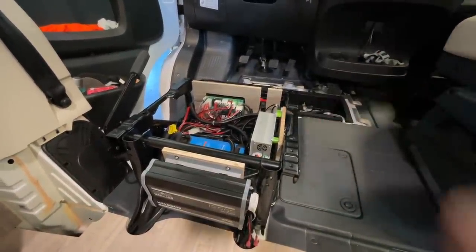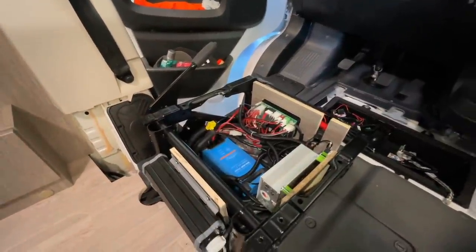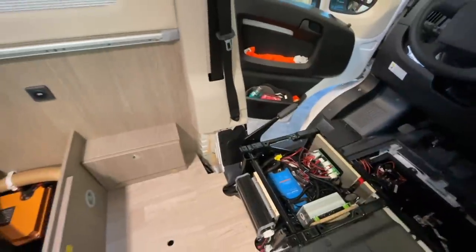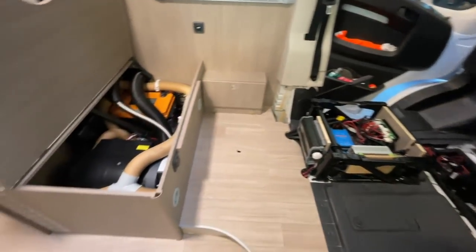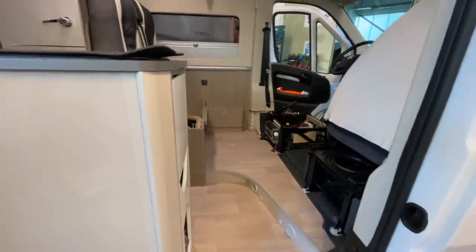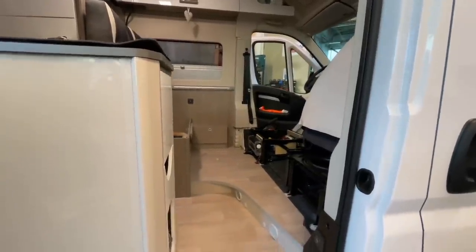Now I still need to program the charger - and you'd be surprised, it's not enough to just set it to lithium, because the charging termination voltage isn't sufficient at 14.2V. With Victron that's no longer done as standard - you have to change it to 14.4V. Then we'll run a small test, do the final assembly, and then we're done here. That will take about half an hour to an hour more.